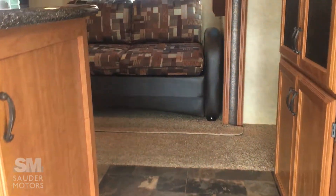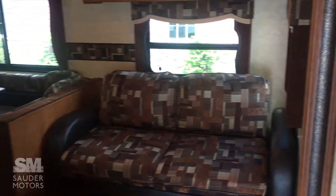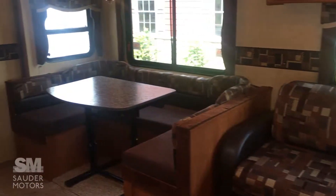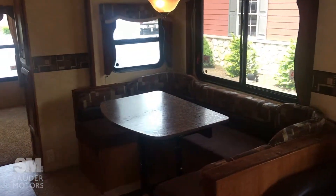Coming into this RV, we've got our living space. This couch will jackknife down into a bed. Got a U-shaped dinette for the kitchen area there — that also goes down into a bed. Good sleeping space there.